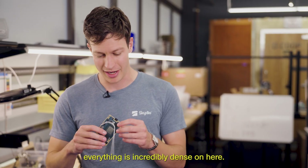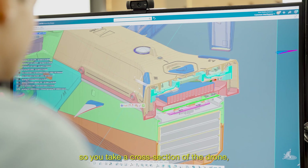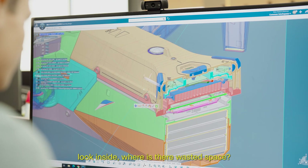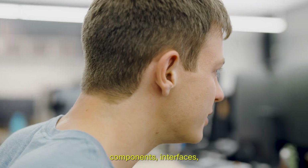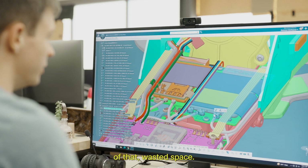Take our main logic board — everything is incredibly dense on here. We've been doing this daily: you take a cross section of the drone, look inside. Where is there wasted space? How could we move around components, interfaces, circuit boards such that we can take advantage of that wasted space?